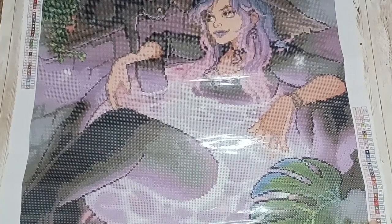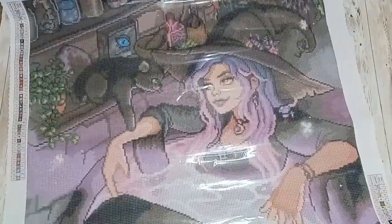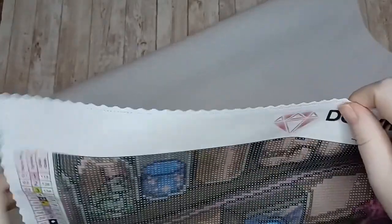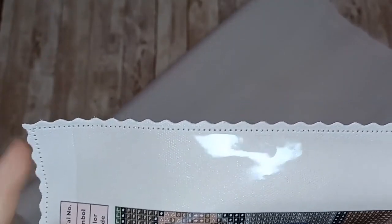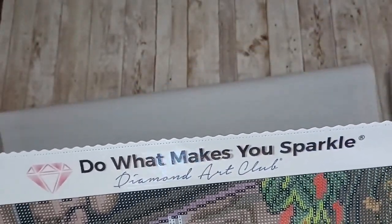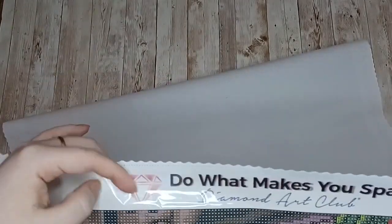There we have Cauldron of Myrrh. Let's put our drills to one side and have a proper look at this canvas. Diamond Art Club canvases always have the scalloped edges going all the way around your painting, and they are serged as well. The reason this is a good thing is it will stop your canvas from fraying. Then we have the 'Do What Makes You Sparkle' slogan from Diamond Art Club and their little emblem at the top.